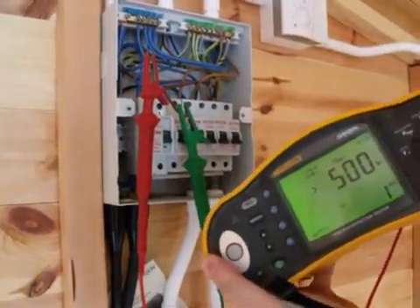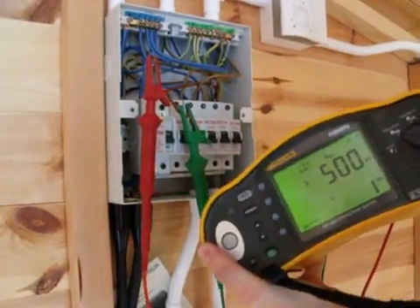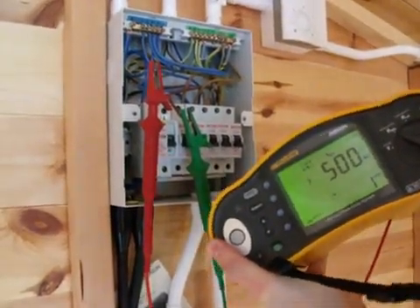The wiring regulations BS7671 recommend a minimum value of 1 mega ohm.